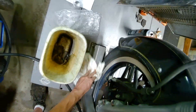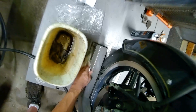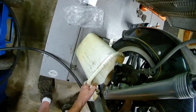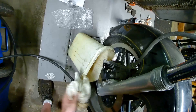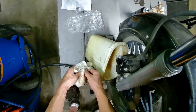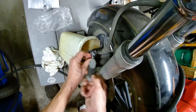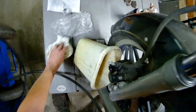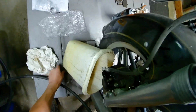Son of a- because the bucket's right there but it still manages to go around the bucket. Are you kidding me? What a pain - this is what I deal with every day, just to spite me. All right, I think I let the air out of that one.